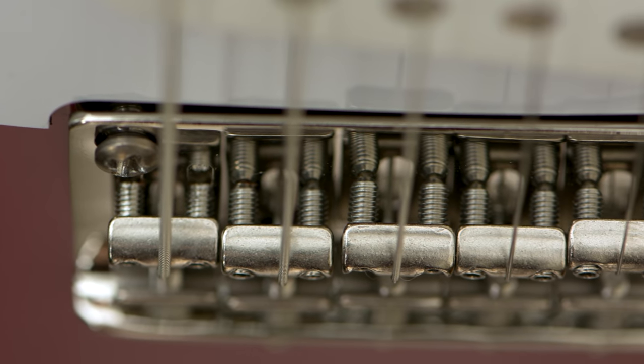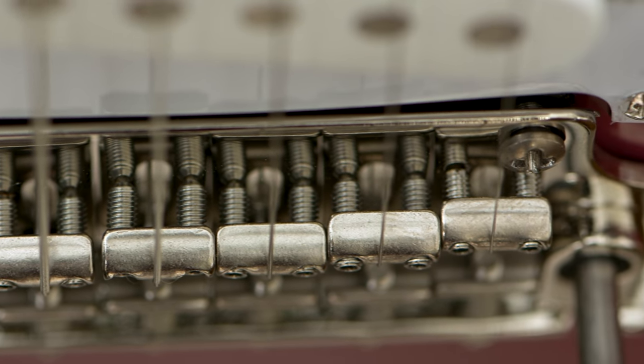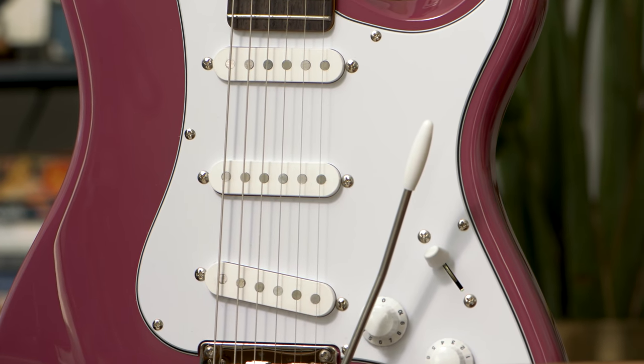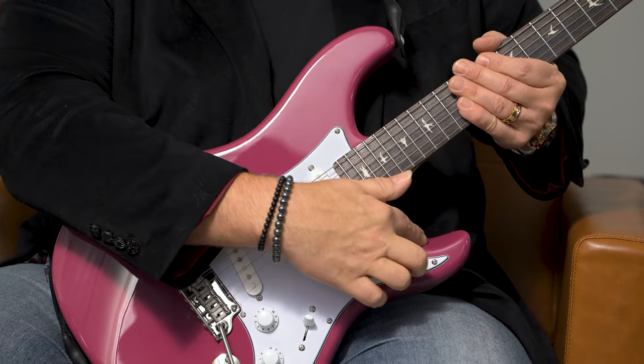Fourth, the SE Silver Sky has a two-point tremolo bridge, while the original Silver Sky has a six-screw vintage style bridge. Fifth, the original Silver Sky has 635 JM R pickups, whereas the SE Silver Sky has 635 JM S pickups. And finally — a really minor difference — the original Silver Sky has a contrasting finish in the cutaway, which the SE Silver Sky does not.